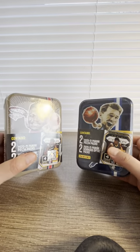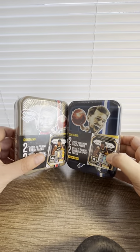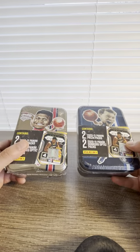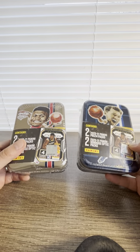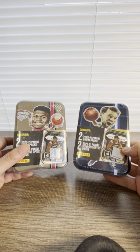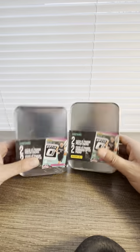Hey guys, welcome to the Mouseman Sports Card channel. Today I just found these two tins — I never found them before, because we have a lot of sports card junkies who are probably waiting at the door when the suppliers come to grab them all.